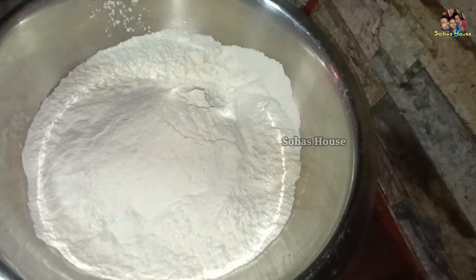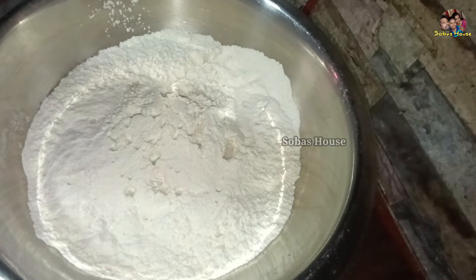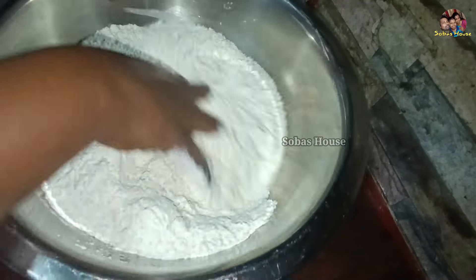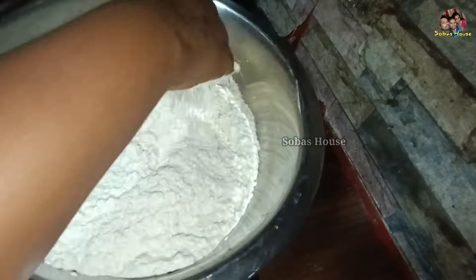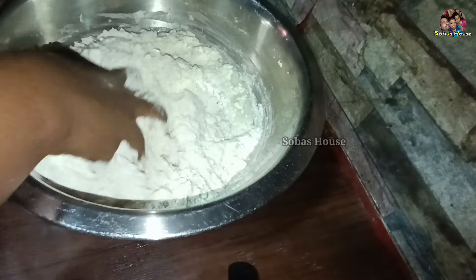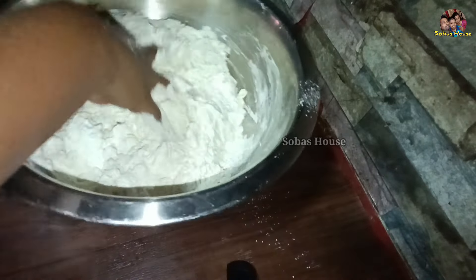I am doing Egg Pops, I am taking this one. You will be having more milk, you will take the inside the right bottle.